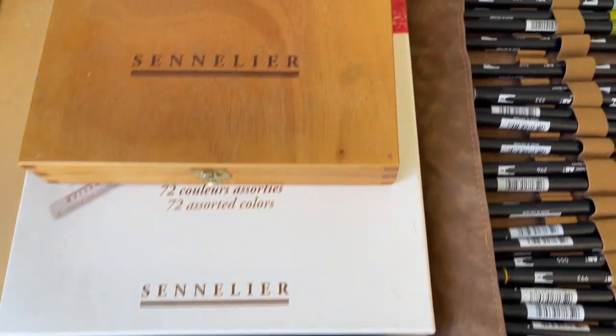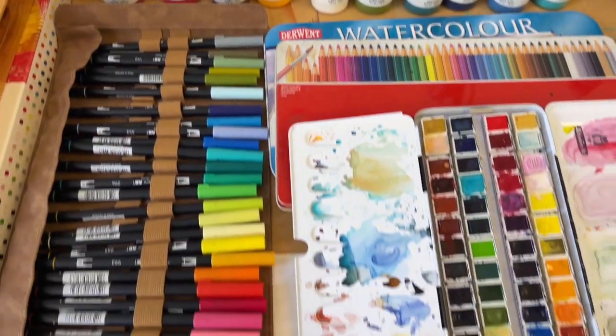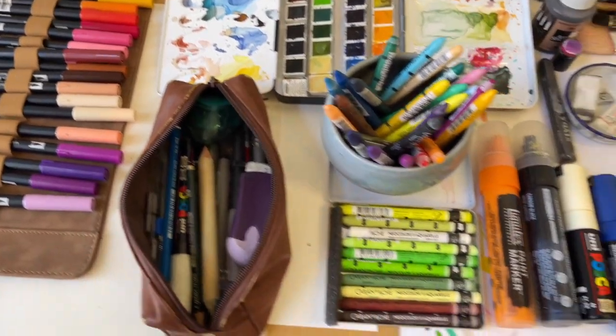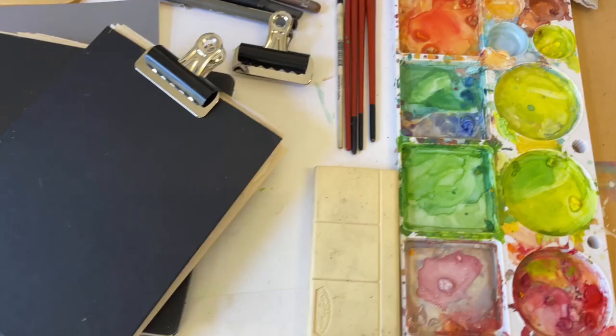Hello and welcome to today's video where I'm going to be sharing some of the best art materials for sketching. Even if you are just at the very beginning starting out with your sketchbook journey, I've also got a couple of tips on how to save a bit of money on buying those art materials. Stay right to the end because I'm going to be sharing one of my sketchbooks, showing you a few of the pages and how I've used some of the materials, and what my favorite combinations are right now.